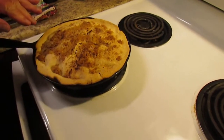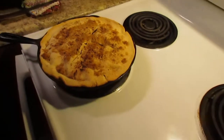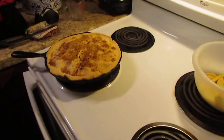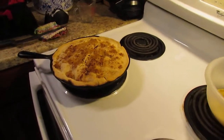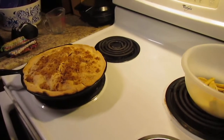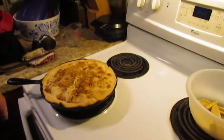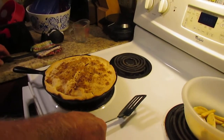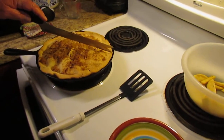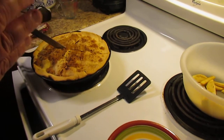This to me looks done. I really won't know until I cut into it. What I'm going to do is get a spatula and a small plate and we're going to cut this and see what it looks like. Now this is live — as far as we're concerned, there's no take backs.